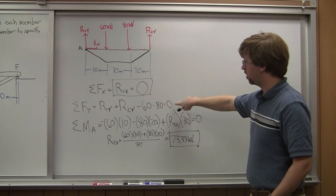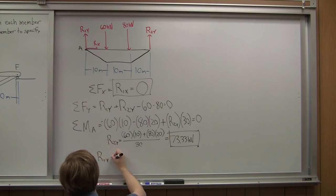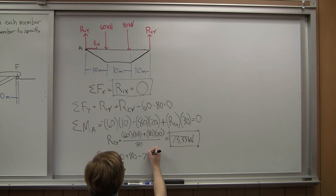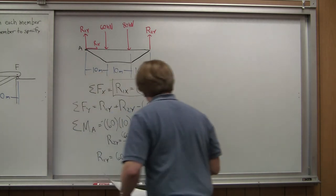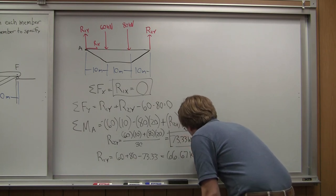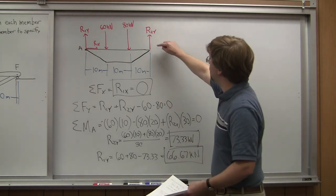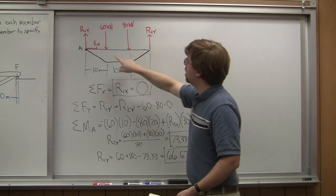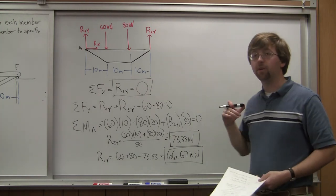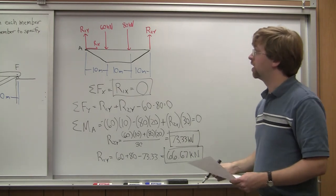Plugging that back into the sum of forces in the Y equation, I can find R1Y. R1Y equals 60 plus 80 minus 73.33, which gives a value of 66.67 kilonewtons. So: R2Y is 73.33 kilonewtons, R1X is zero, and R1Y is 66.67 kilonewtons. Now that I've found the reaction forces, the next step is to start looking at the individual joints to solve for the forces in each of those members.